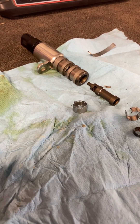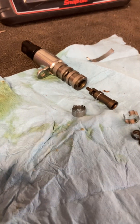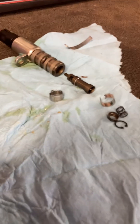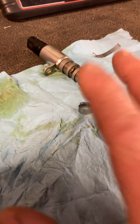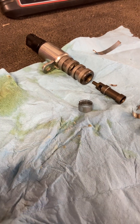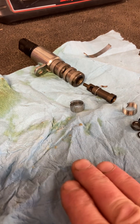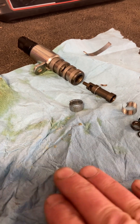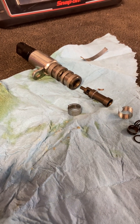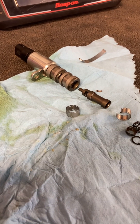Next time I do phasers I'll make a video — I meant to last time but lost track of time and didn't get it done. When I do the phasers video at some point in the future, I'll show you why they are failing and why it's very important that you disable your auto start-stop and do frequent oil changes. That's all for today.